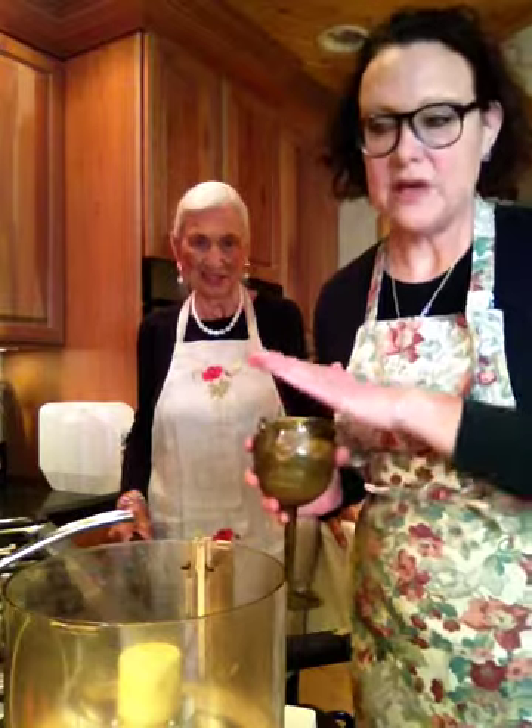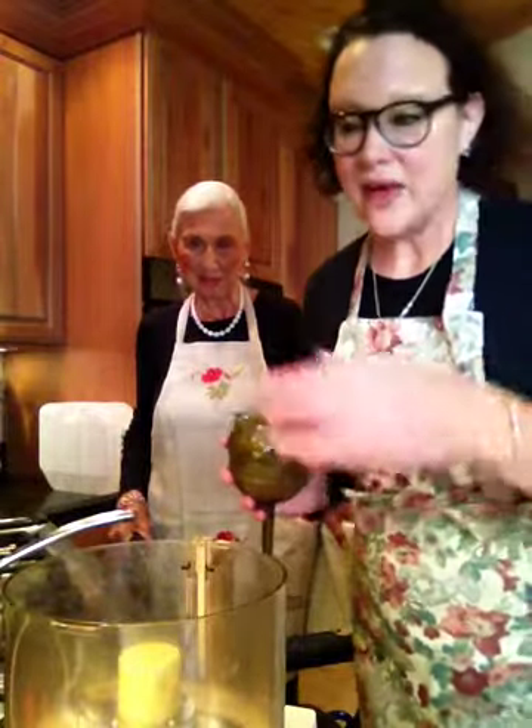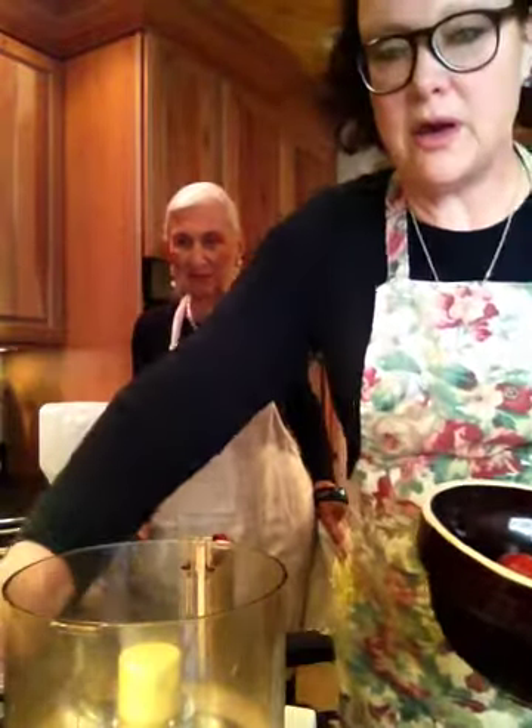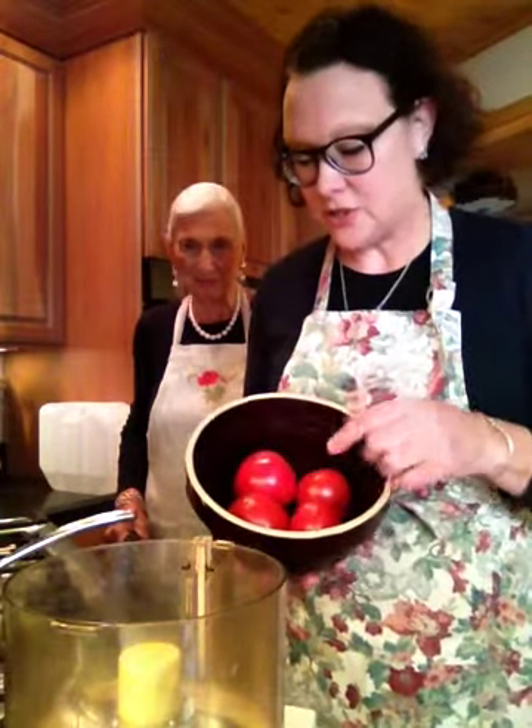Good afternoon, friends, and welcome back to Suzanne Elizabeth's kitchen. Today we are going to make some fresh tomato sauce. Ever since I learned how to make this, I have stopped buying anything in a bottle at the grocery store because this is so easy to do and it's so incredibly better — a thousand percent better than anything, whether it's Mario Batali or Chef Boyardee. Nothing beats fresh tomato sauce.